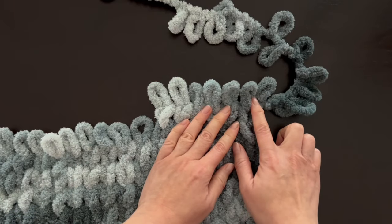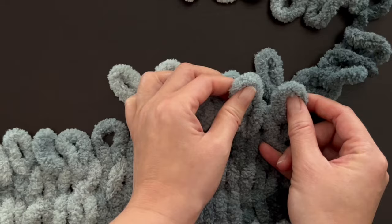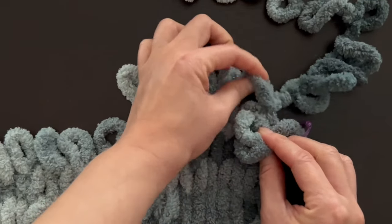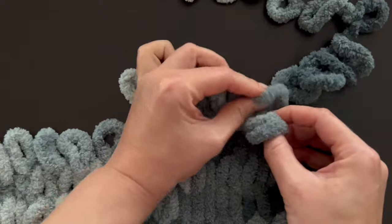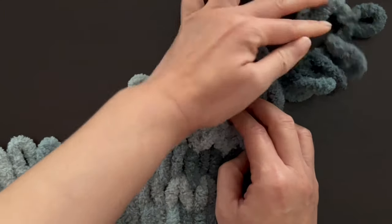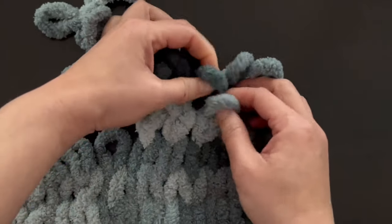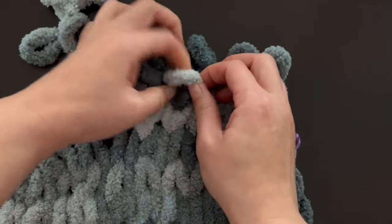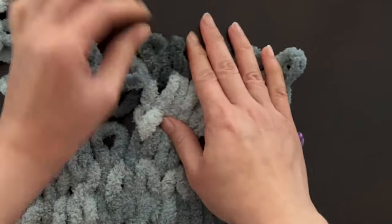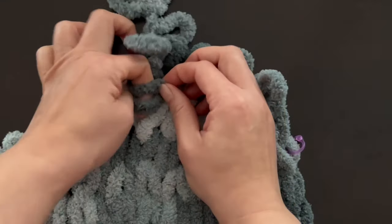Since we just did a straight row, this next one will have a decrease. Take your first loop, stack it over the second one, take the loop from the working yarn, thread it through the back and pull out through the front. Then knit the rest of the row as a one-to-one knit. The pattern will tell you how many loops wide you start with and how many you'll have left after completing all your decreases.